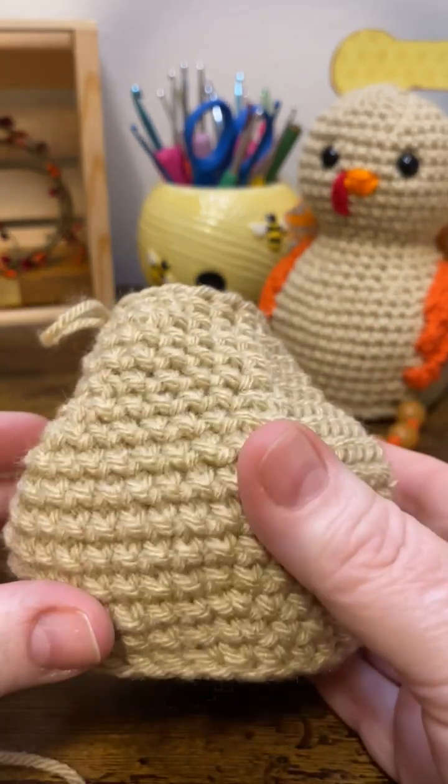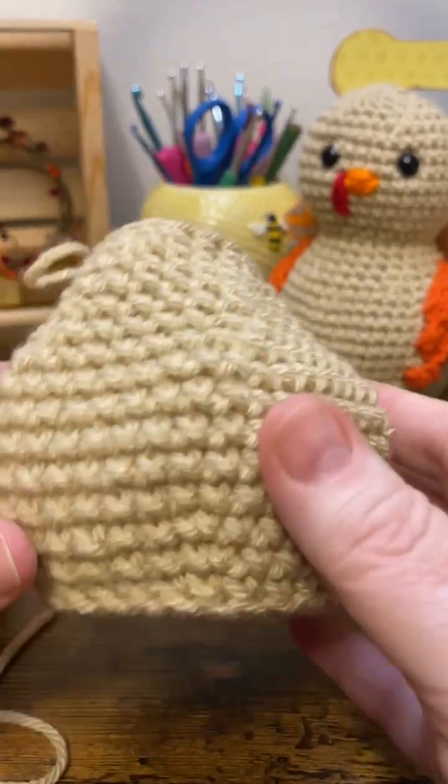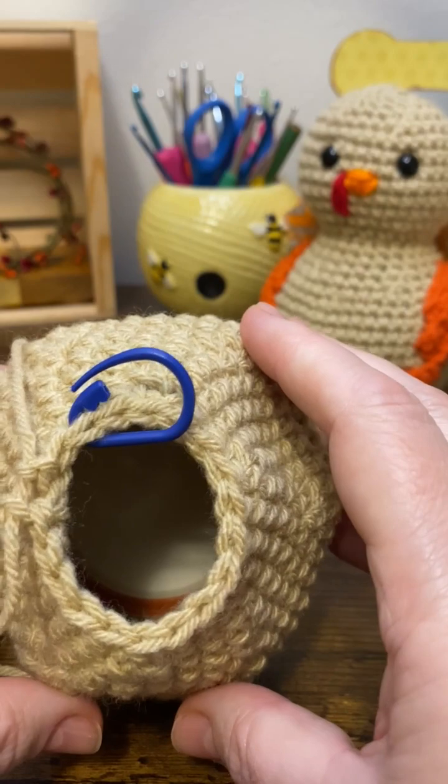I just finished round 21 and I'm ready to add my weights and my stuffing to the bottom part of the body. I've already got my jar lid in there.